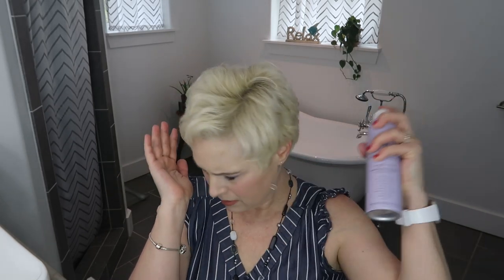Let me spray this. By the way, this is Heritage wiggle room flexible hold hairspray — I got that at Walmart. I am pretty thrilled with how this came out. I might do a little here with my bangs.